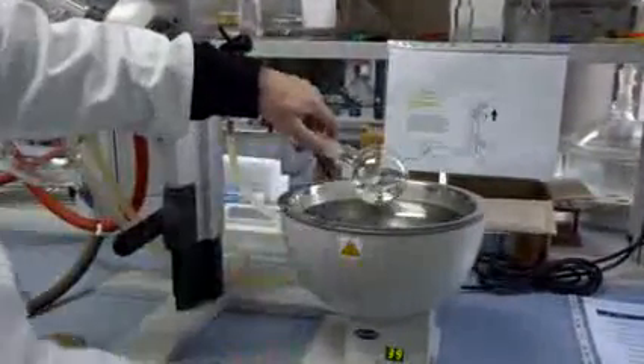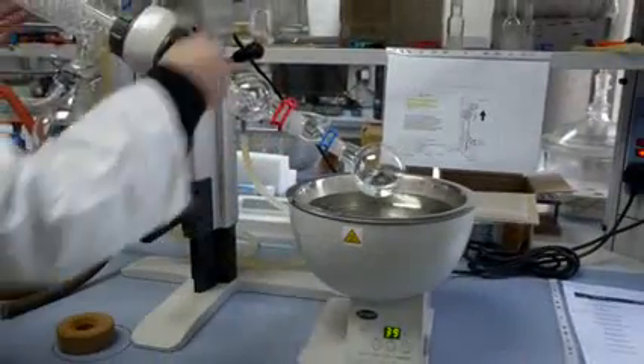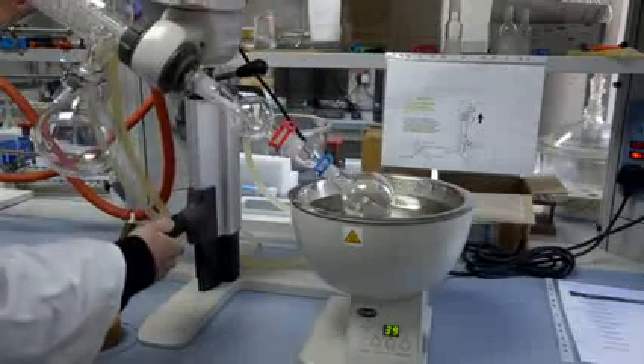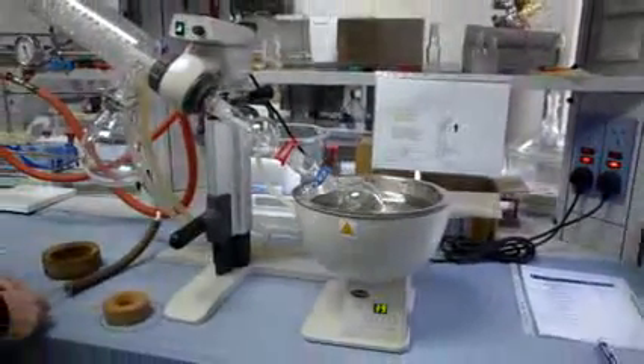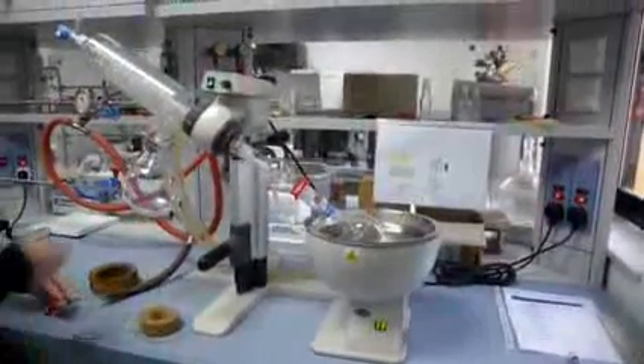Connect your flask, clamp it, and ensure the angle and height of the rotary evaporator are sufficient to immerse the flask effectively within the water bath. Open the vacuum valve completely and turn on the vacuum line from the tap.